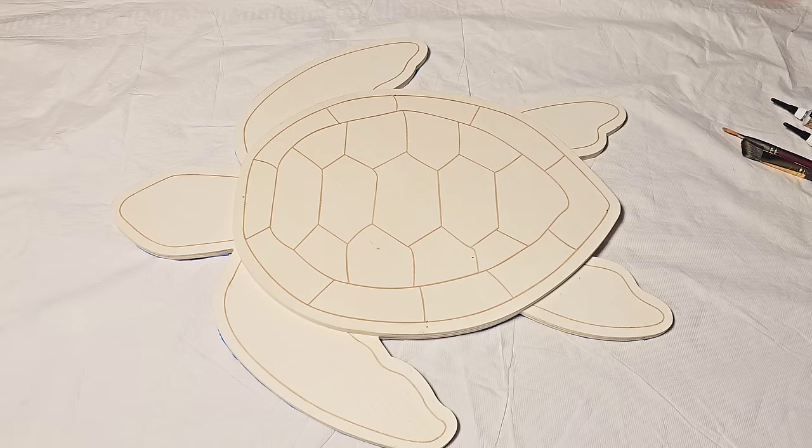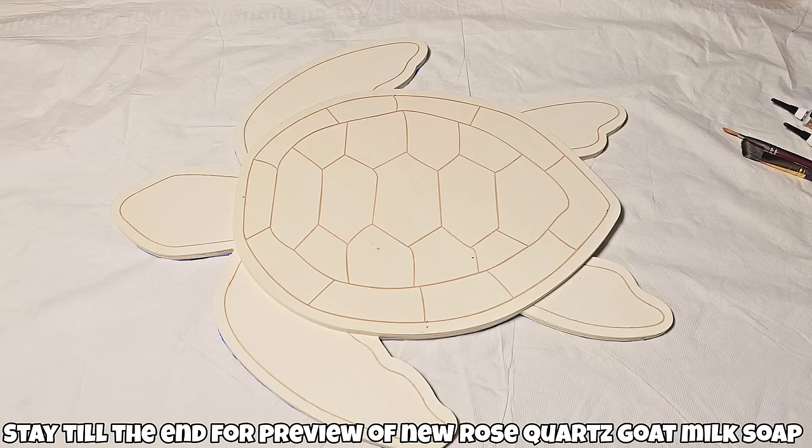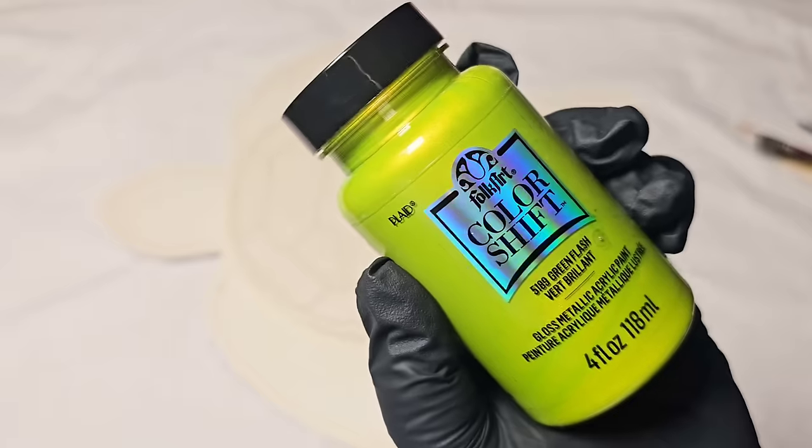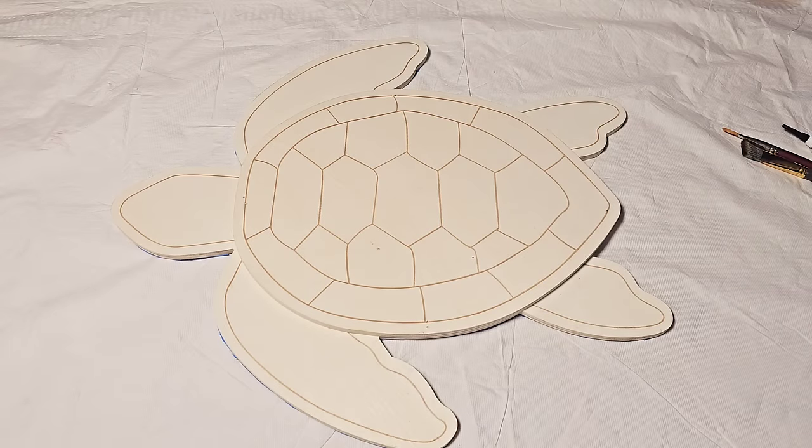Hello, my friend. Welcome back to another video. I took last week off to get caught up on a few things, but here I am back again. I wanted to show you how beautiful this little sea turtle I found at Hobby Lobby turned out using a few simple products.